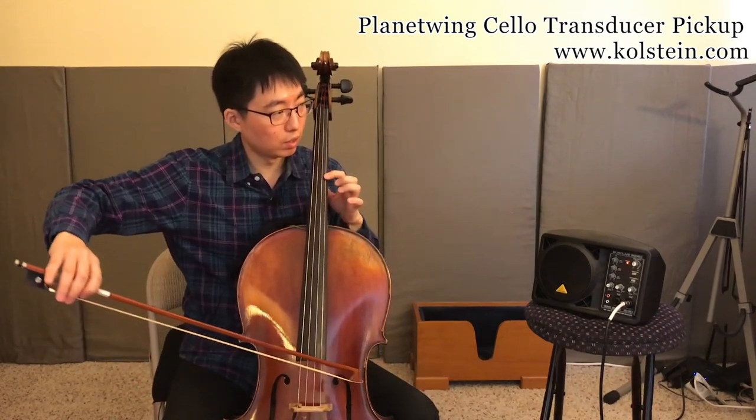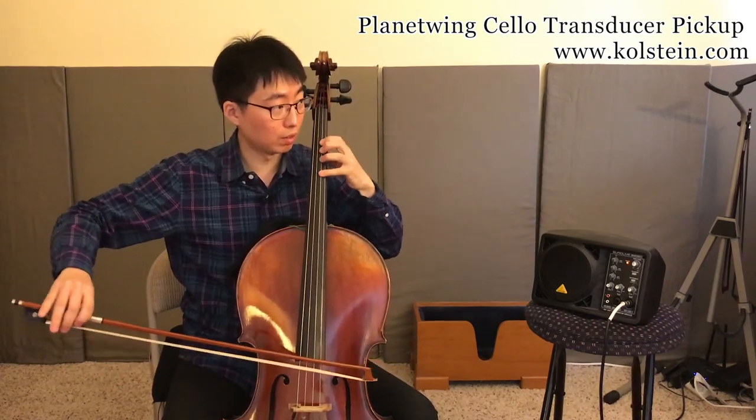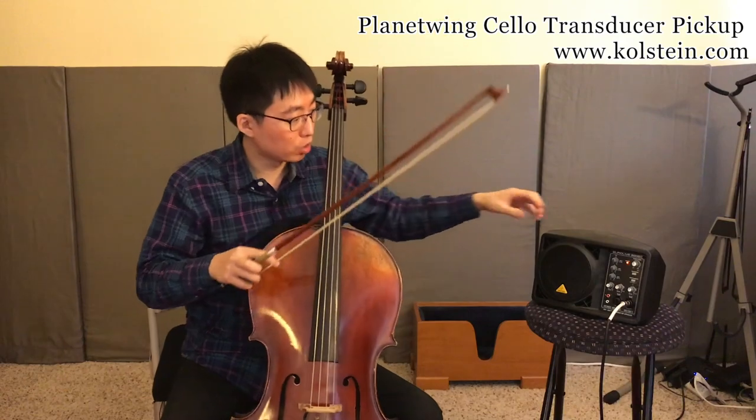There are a couple of things you can do. I actually did a gig — a duo gig with a guitarist — and it was a lot of fun using this pickup. So you know, regular stuff you can play with the bow.